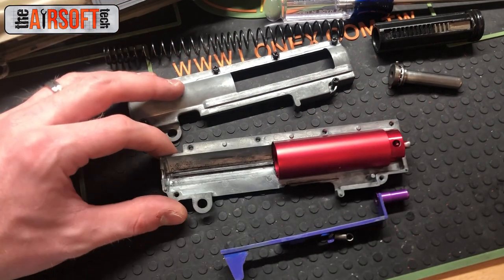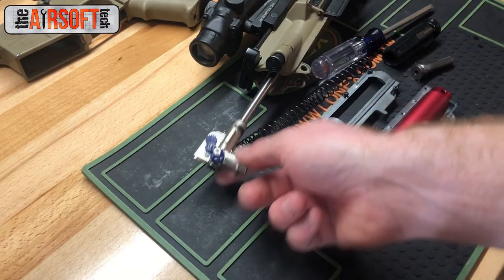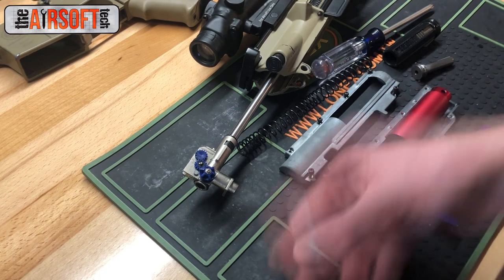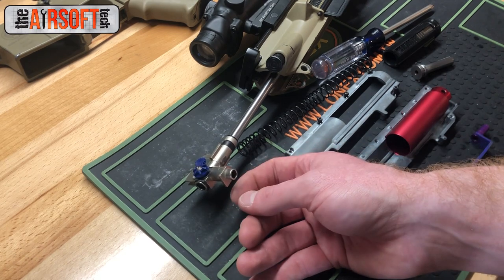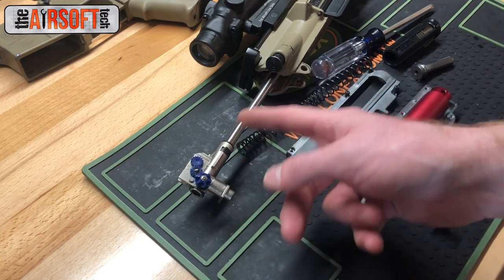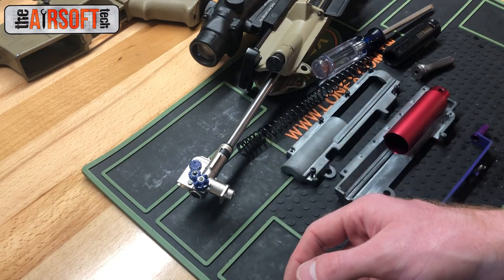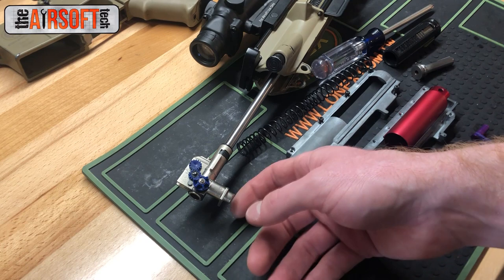This setup gets about 380 FPS with a .20 gram BB — exactly where I want it, so I can play whenever I want without worrying about chrono variance. For the barrel group, I'm running a Lonex M4 hop-up chamber with a ZCI 6.02 363mm barrel. The reason I use the Lonex over the stock ICS hop-up chamber is that ICS chambers are really brittle and break super easily. ICS metal hop-up chambers exist but are hard to find, so I modify the Lonex to fit the split gearbox design — I have a video on that. The ZCI barrel is cheap and polishes up nicely. The hop-up is R-HOP with a Lonex 70-degree bucking and my own custom nub. I've only had to change the bucking once in four years.